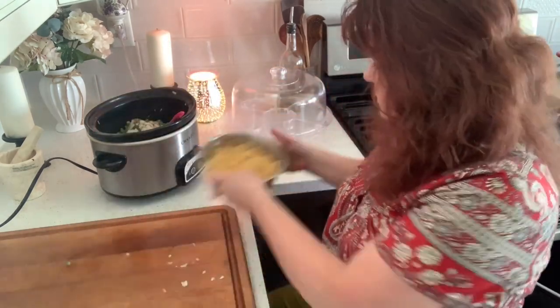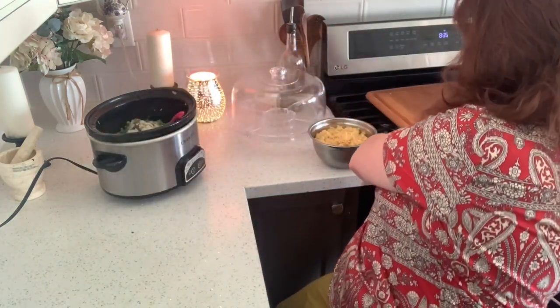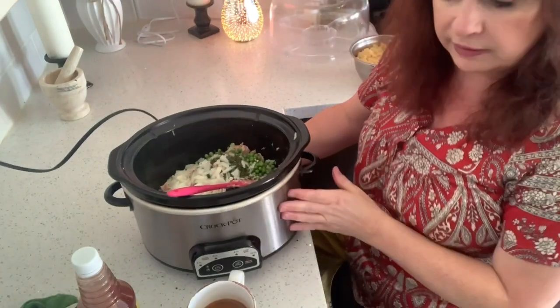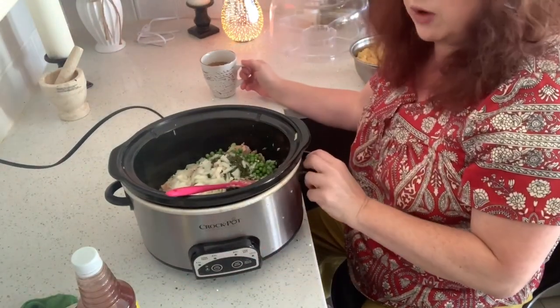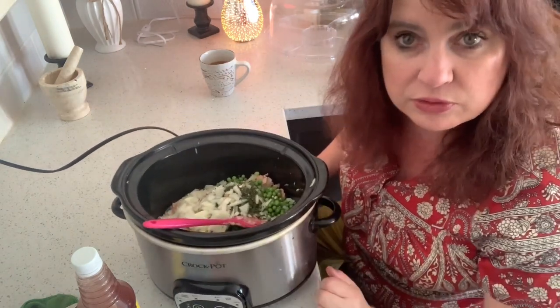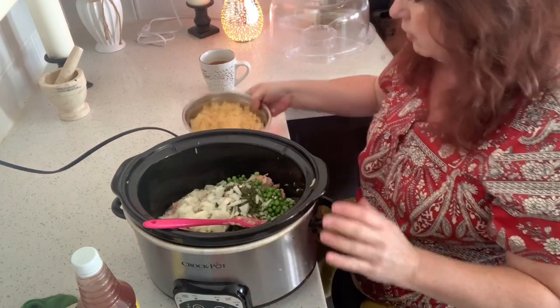I'm going to put this aside for a moment. I can take this over and show you how it looks thus far. I hope everyone is doing great. I'm really appreciative of all of you, I just want you to know.